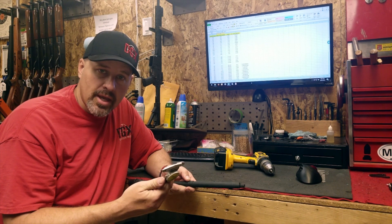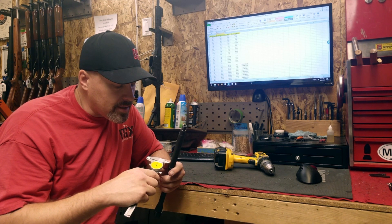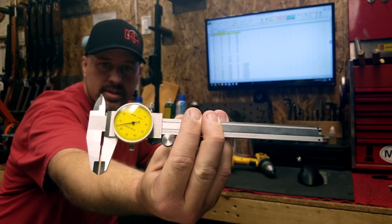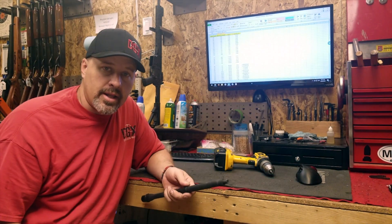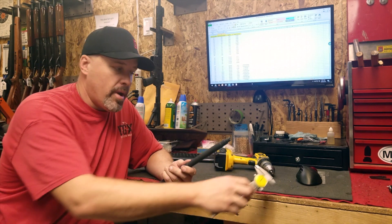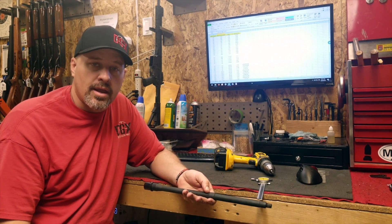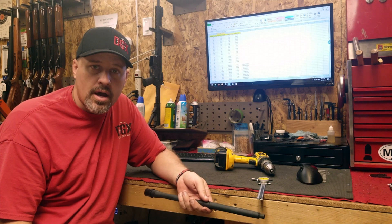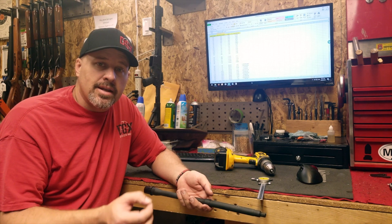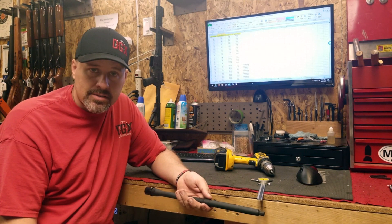I don't have any gauge pins, so calipers are going to be as close as we can get. I did a measurement on the gas port hole and it came in right at 0.065. If you look on any charts, that port hole size is set up for a carbine length barrel system — and this is a mid-length system. That 0.065 is roughly the area where a carbine length gas system needs to be.